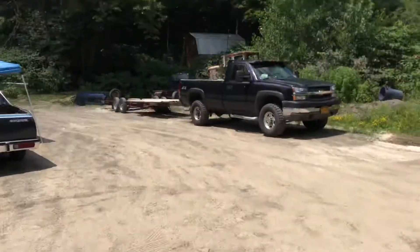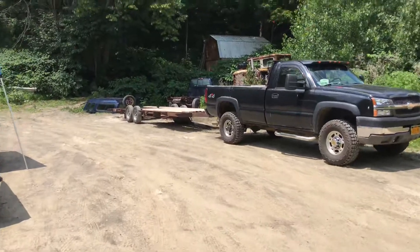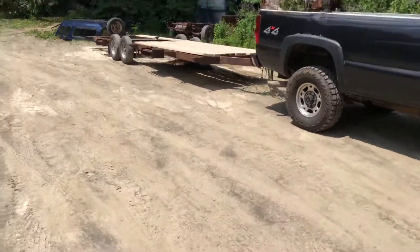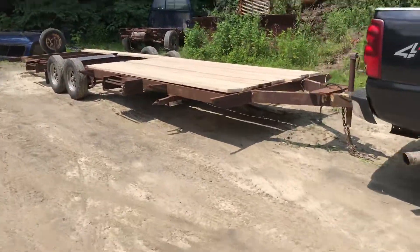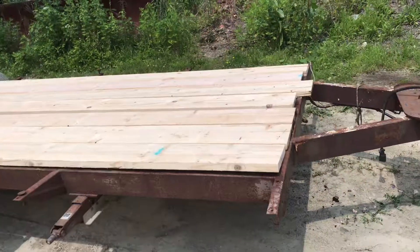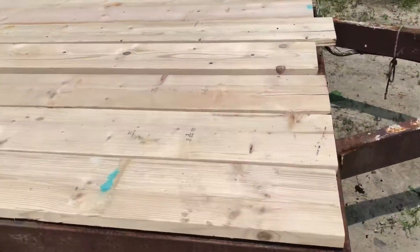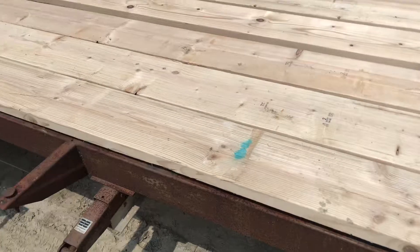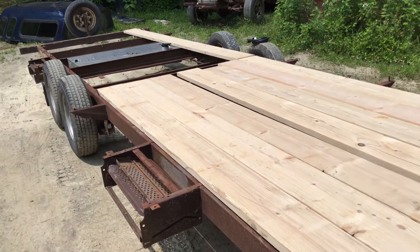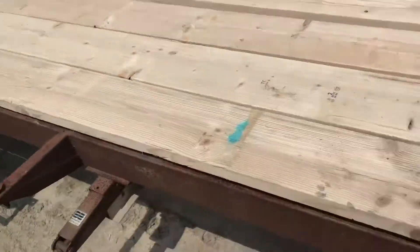Moving on, we've got my truck with the flatbed trailer. I just dragged this out about 15 minutes ago because I made a trip down to Lowe's where I work and picked up some more cull boards. These are all 2x10x12 — I ended up getting eight of them, about 50% off, so I figured I'd buy them.